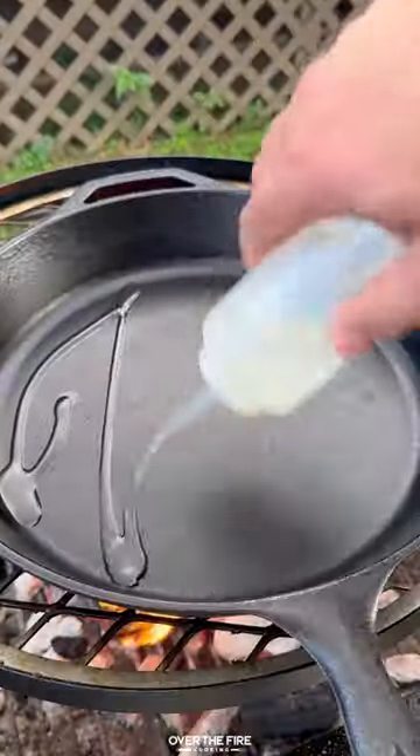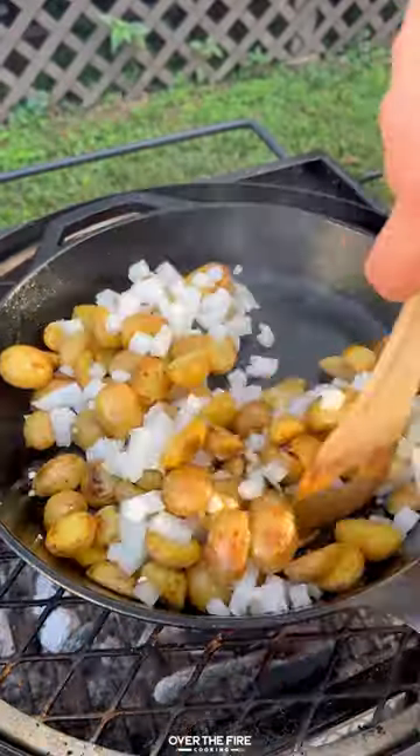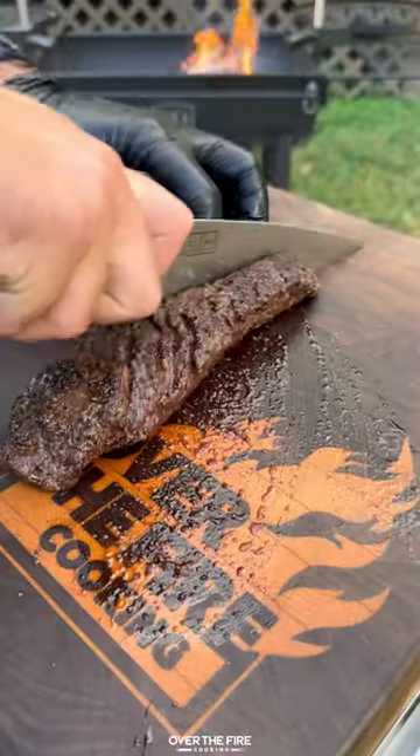Add a cast iron skillet with some oil and sauté the parboiled potatoes. Next, add the white onion, minced garlic, butter, salt, pepper, garlic, and chopped rosemary. Once that's all looking good, pull it off.